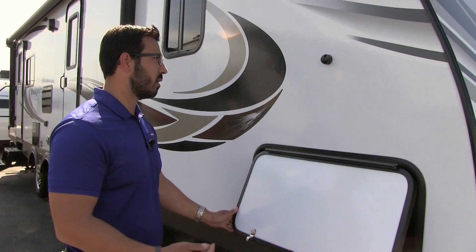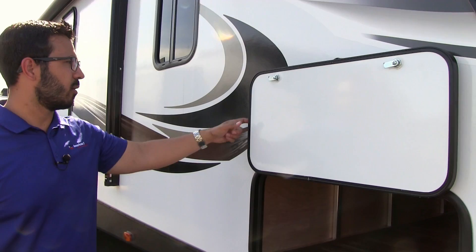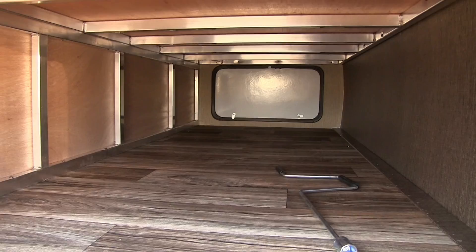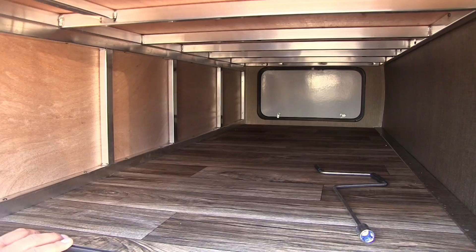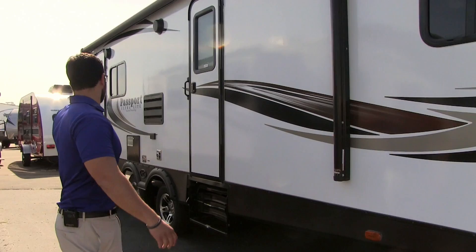Coming around to this side is the pass-through compartment. It has a covered hinge so rust isn't running down the door like you commonly see, and it's magnetic so you don't have clips that snap off when you shut it. It's a huge pass-through with an equal-sized door on both the campsite and off-door sides, with an LED light inside. You can also see the aluminum frame this coach uses.